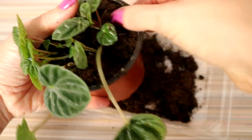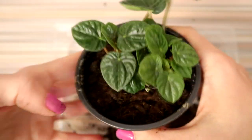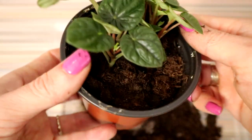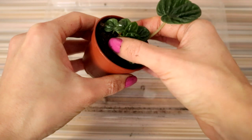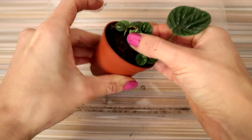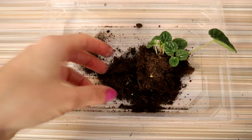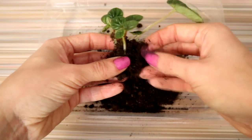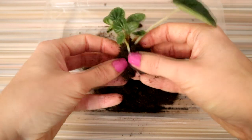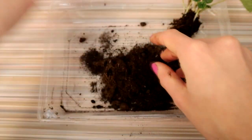Figuring out when to water Peperomia can be a bit difficult and the ideal frequency depends largely on the circumstances you've got the plant growing in. Keep in mind that the species has succulent-like leaves and is able to store some water. Succulents prefer to be left to dry for a bit before watering, and the same can be done with Peperomia caperata, although you shouldn't let the soil dry out completely. Once the soil has had some time to dry out, thoroughly water the plant and let the excess water drain out of the pot. During winter, houseplants won't be actively growing and therefore need less water. Always check the soil before watering again.